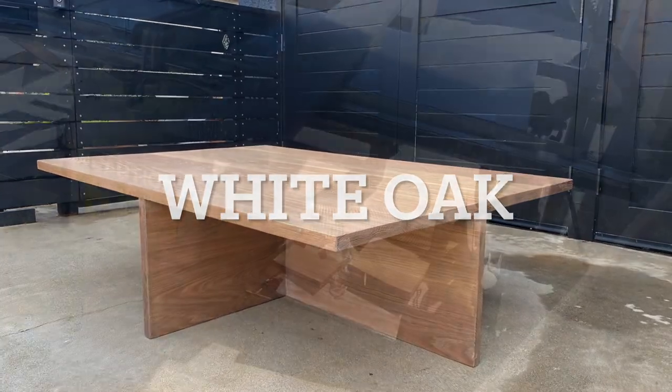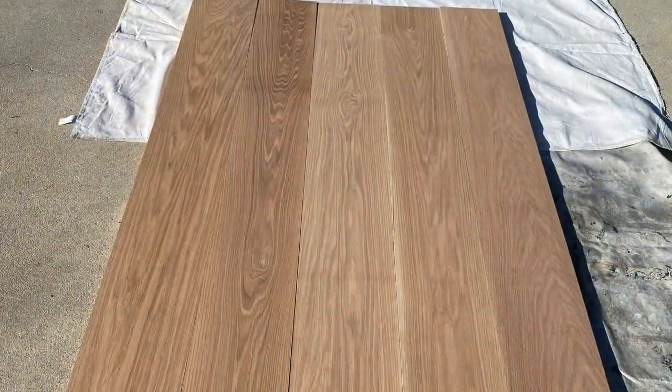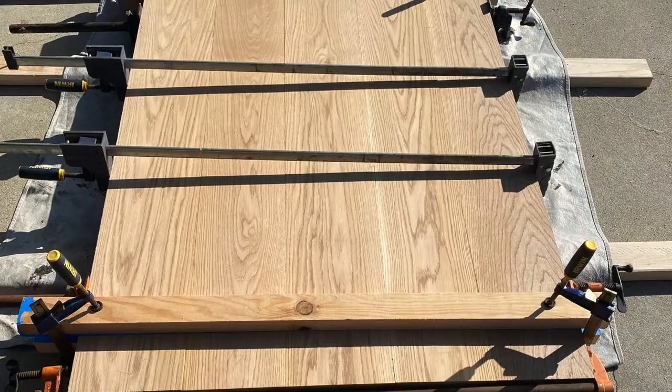White oak table. Buying the wood — lumber from the mill. Looking at the wood.